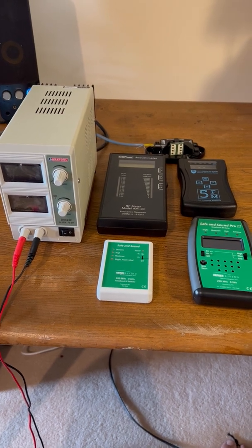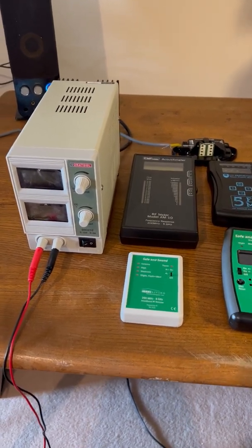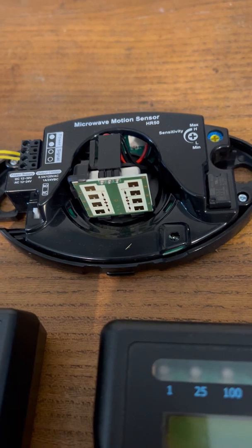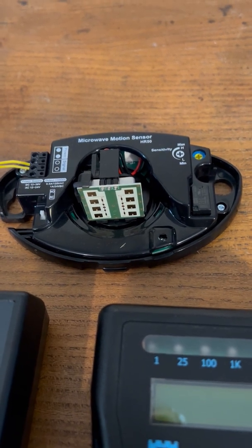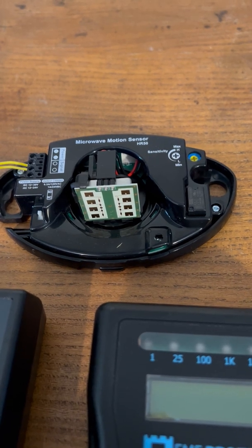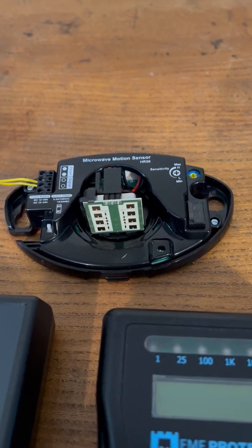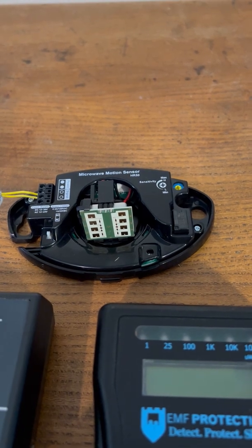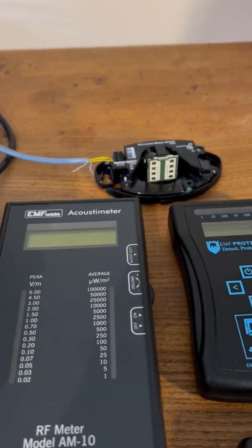Let me take you through the kit. Here we have our DC power supply, which is needed for this piece of kit - which is actually a motion sensor that you would typically see on the doors of a supermarket, for example, or somewhere with automatic doors. As you walk toward them, this motion sensor senses your presence and sends a signal to open the doors. But interestingly, during development of the FM5, our partners discovered that it uses a signal of 24.12 gigahertz or thereabouts - just inside the peripheries of the FM5 millimeter wave 5G monitor.